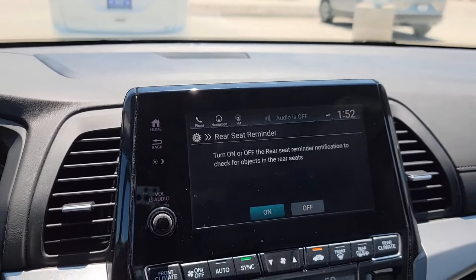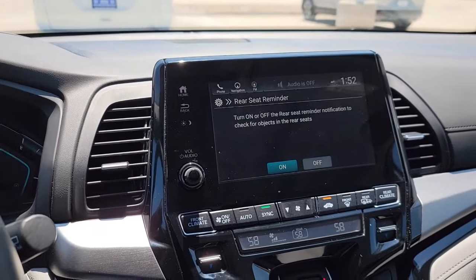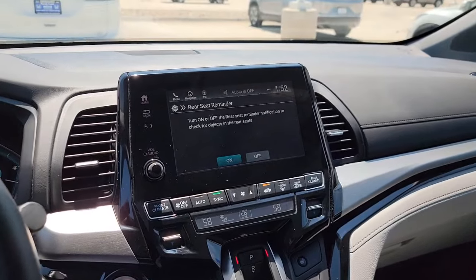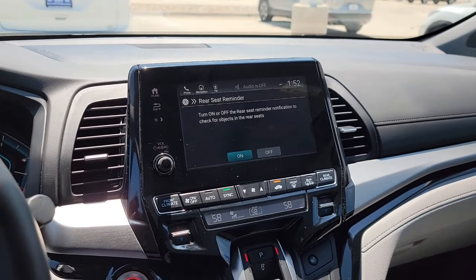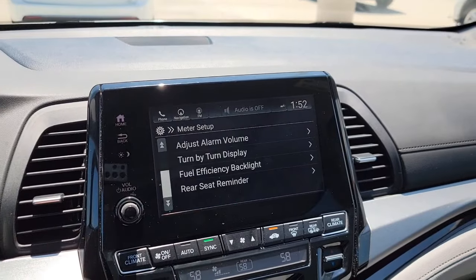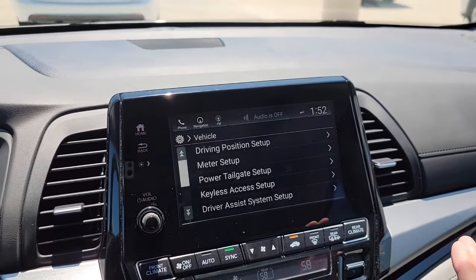This is the Rear Seat Reminder. When you turn off the vehicle, it's going to pop up a reminder right here on the screen to double-check your rear seats and make sure precious cargo is not back there.